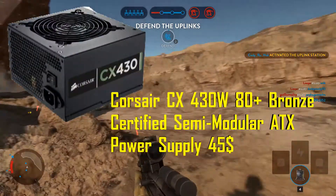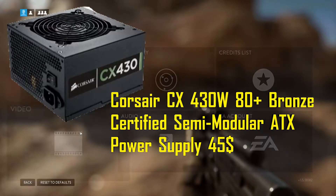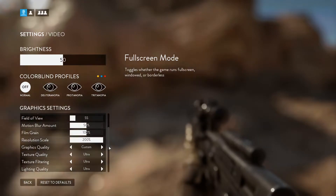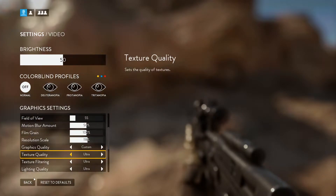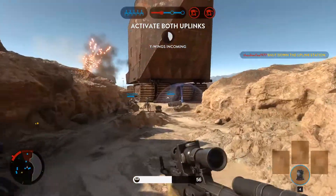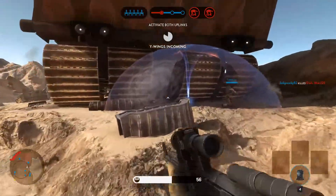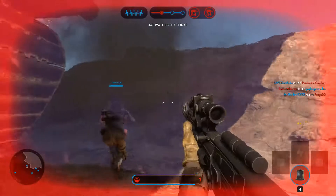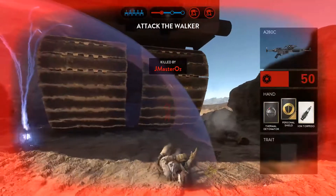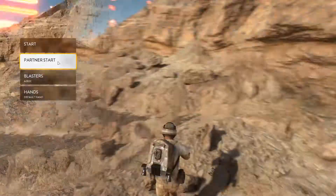For the power supply, the Corsair CX 430W 80 Plus Bronze certified semi-modular ATX power supply for $45, with a $20 mail rebate knocking it down to $29. 430 watts is more than enough for this build — it will only consume around 242 watts at load. Even if you double that, you're looking at 460-470W, but this system will never push that hard, so the 430W supply is plenty.